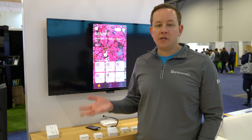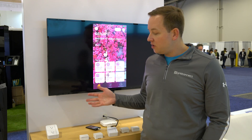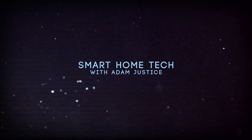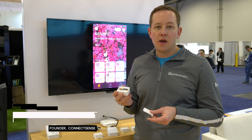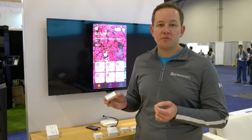Adam Justice from ConnectSense coming to you live from CES 2017, here to show you some of what we're showing off. First is our Bluetooth-enabled temperature and humidity sensor. It runs on two AAA batteries and will get about eight to twelve months of battery life. It's going to be available in the spring.